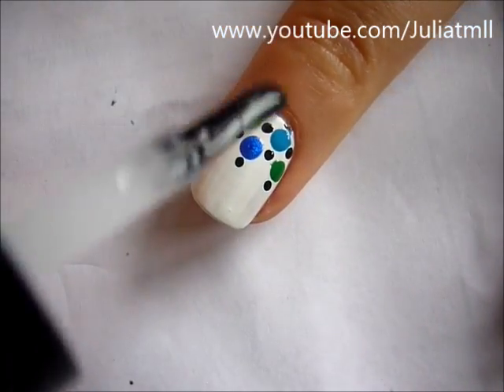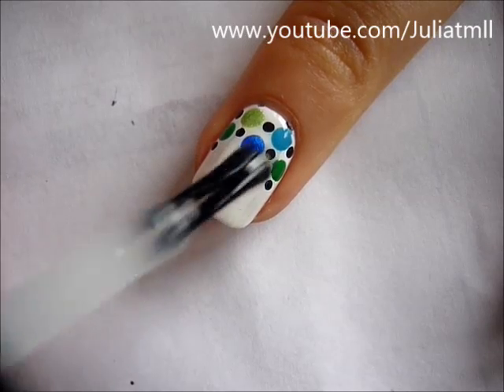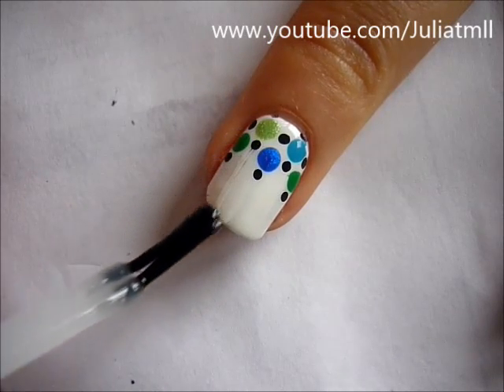Don't forget to add two black dots to the bottom of the above dots, then apply a top coat and you're all finished.